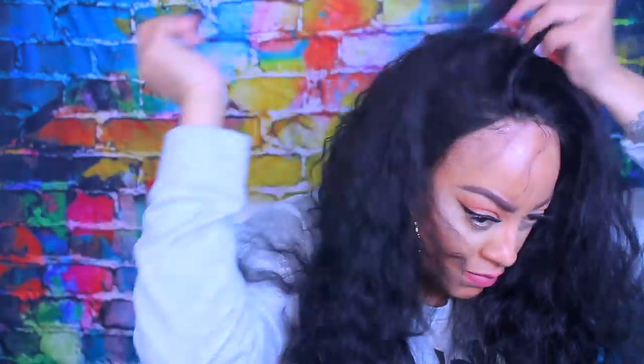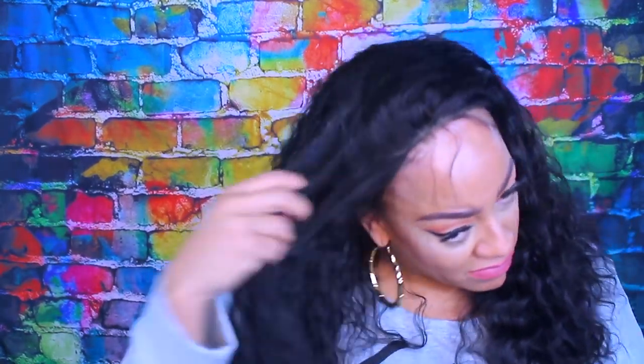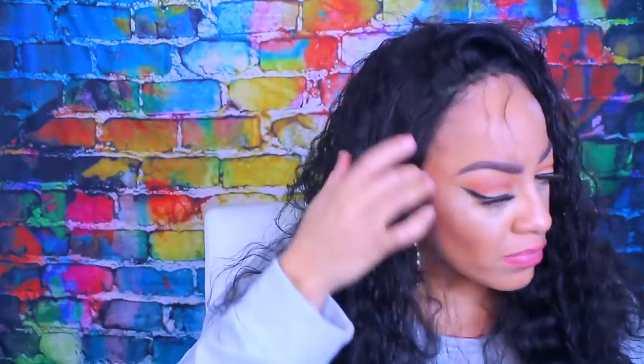The waves in it were really pretty but I did end up brushing them out because I needed to style the hair. So I'm going to take my water bottle — this does have some conditioner in it — and I'm just going to wet the hair so that way the curls will pop back in. It is 18 inches in length, 130 density, and it is virgin hair.